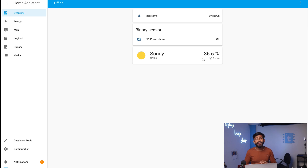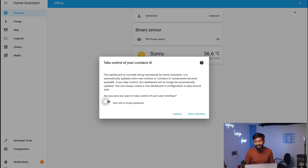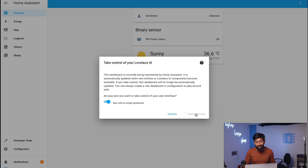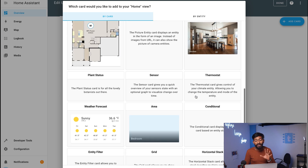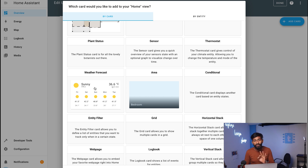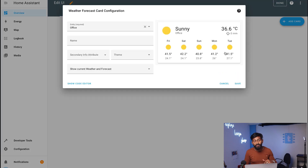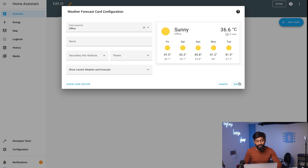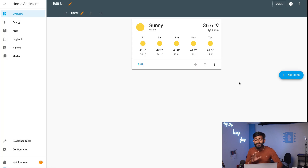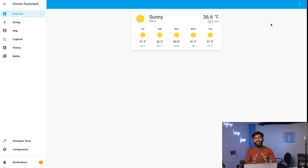We can also customize the dashboard by adding different widgets. Click on the menu icon, then Edit Dashboard, then Start with Empty Dashboard, and click Take Control. You can add cards to this dashboard according to your needs — widgets are called cards here. There are many widgets available. Let's try adding a weather forecast card. Click Save and it will display on the dashboard. Click Done and the new dashboard is created.